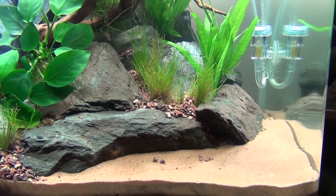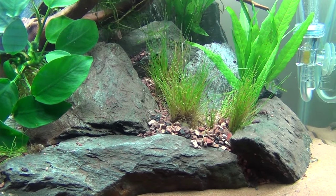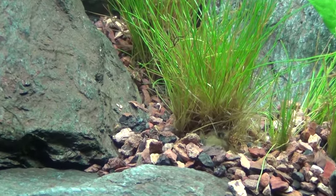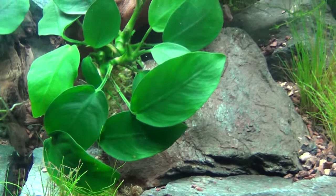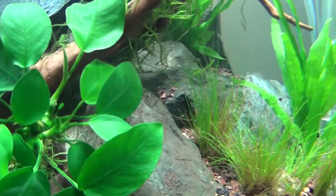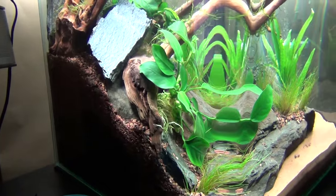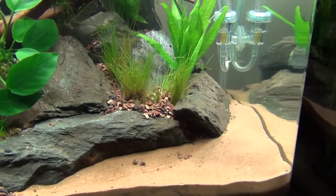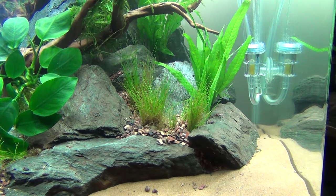Sand up front, just sand. The substrate in the back is C-cam fluorite — I like this, I really like it. I used it on another tank one time and it worked very well. I also have some Eco-Complete in here, I used it to build up the back. That's all Eco-Complete, the other darker stuff, mixed with a little bit of Fluval Stratum.